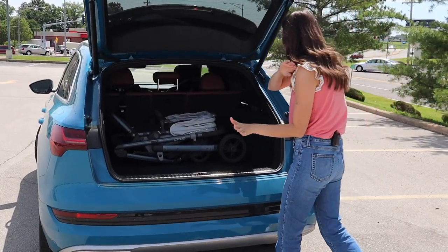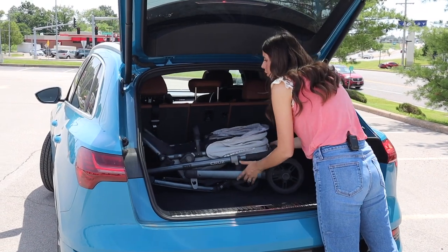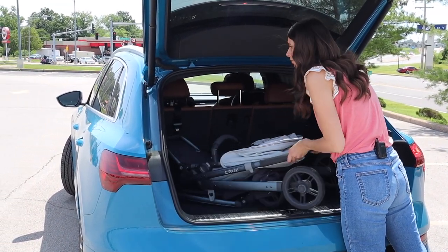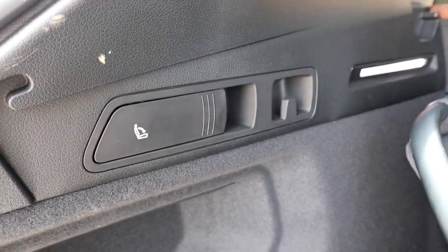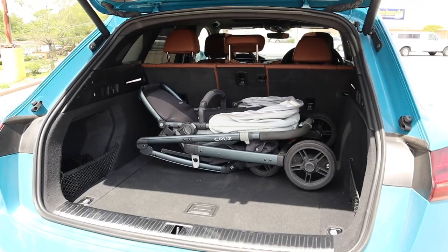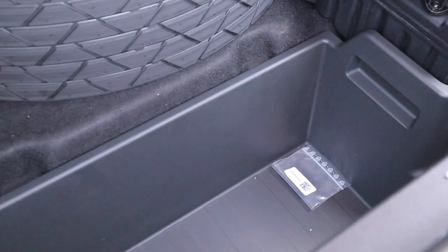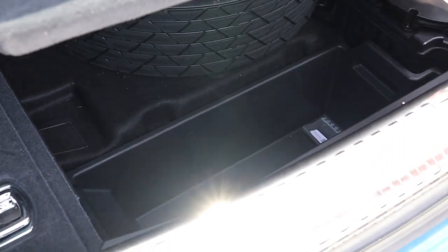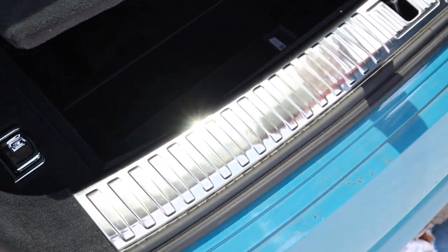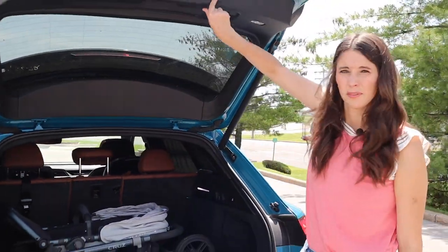For the trunk, I brought an UPPAbaby Cruz stroller and it fits great horizontally. It didn't fit as well lengthwise — I could probably remove the seat and finagle a bit. There's plenty of room overall, some nice side compartments, and then the magic happens — look at this cubby underneath. We've got the spare tire under there, but that cubby is exciting. That's soccer cleats, that's your picnic supplies — that's what makes this car-mom friendly. Power tailgate as well.